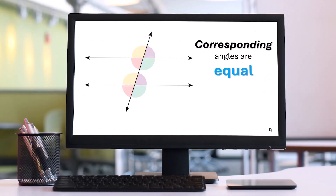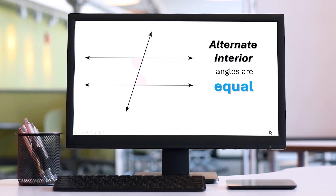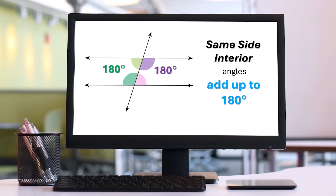Corresponding angles are equal if the two lines are parallel — there are four pairs, and they are color-coded. Alternate interior angles are equal if the two lines are parallel. Alternate exterior angles will be congruent if the two lines are parallel. And same side interior angles are going to be supplementary, which means they add up to 180.